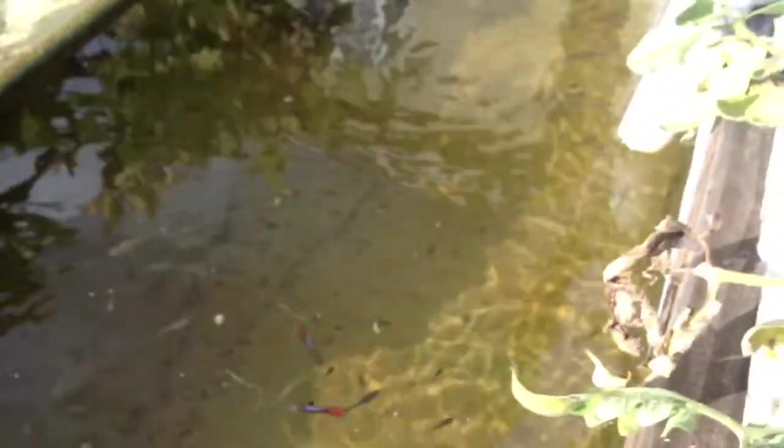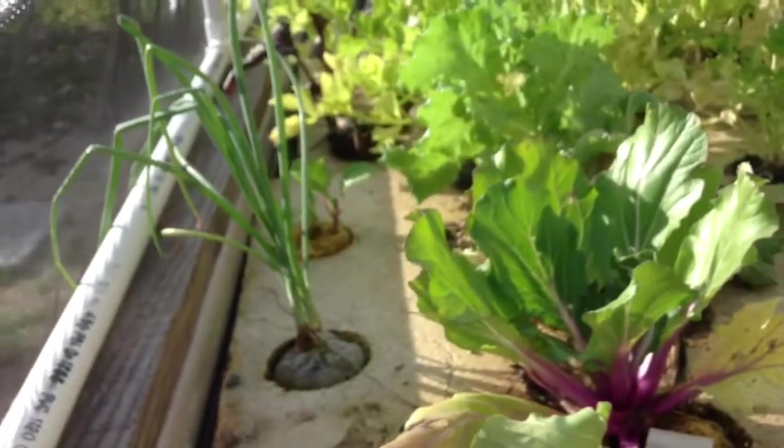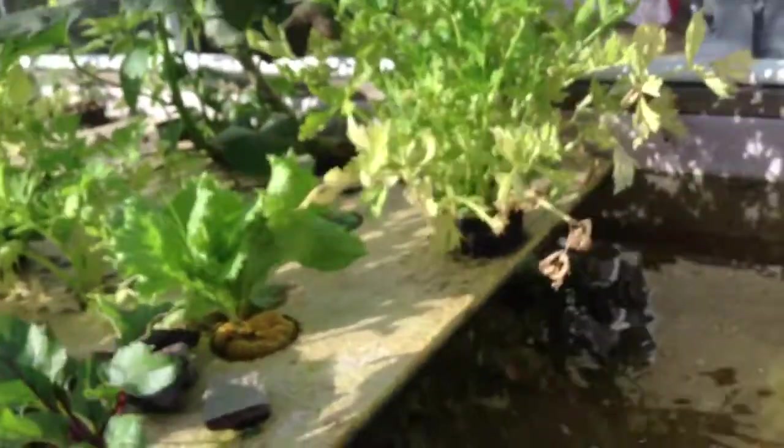I've had to pull the air stone out of this tank because I was not getting enough oxygen to the fish, and I have a new pump coming but it isn't here yet. Since I pulled the air stone out, I've had pretty bad growth — not terrible, just not very good. Once I get the new air pump in place, I'll show you what happens from there.